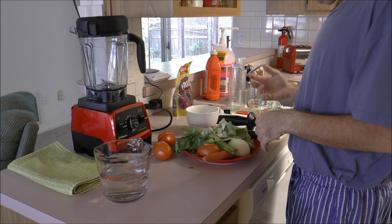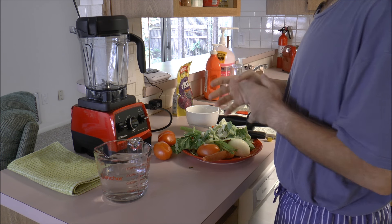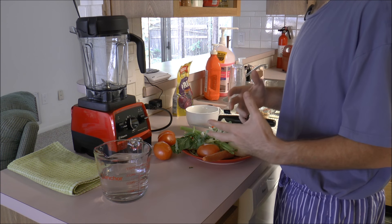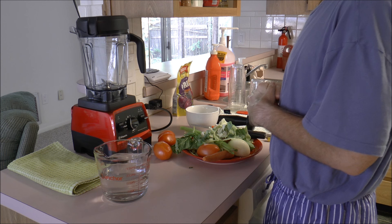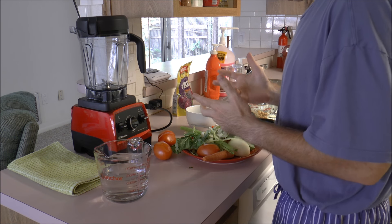Hi there, today I'm going to be making a tomato basil soup in my new Vitamix Professional Series 750. It's a pretty simple recipe and it's a very rich and creamy delicious soup, all in the Vitamix. So let's get down to it.